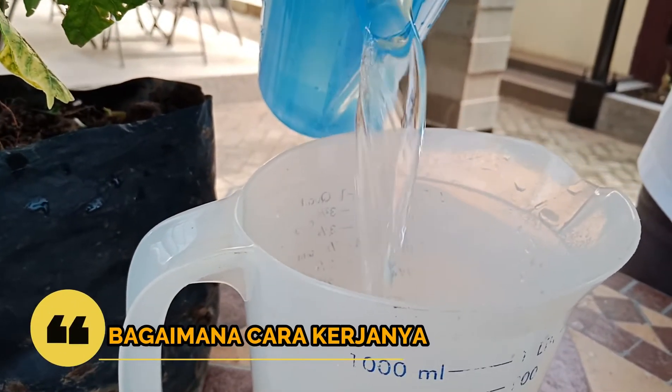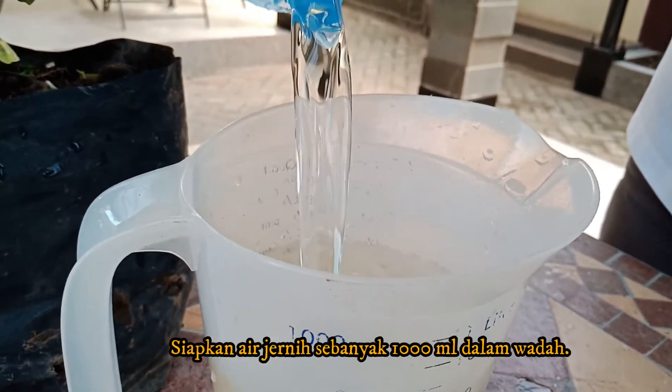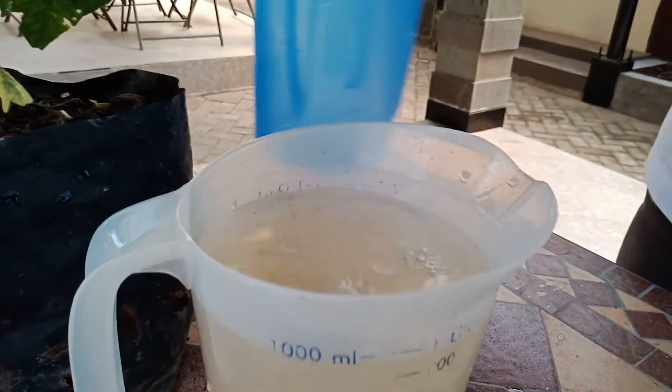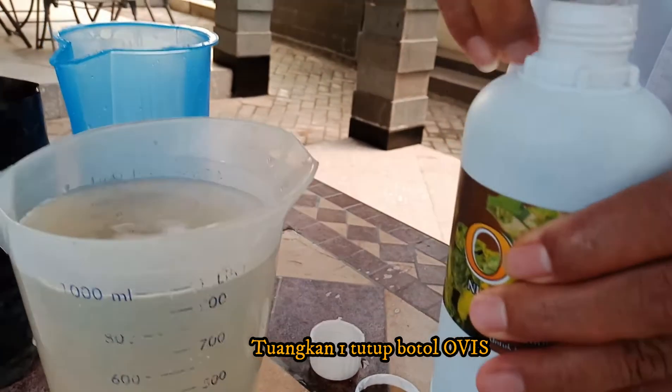How to work? First, we must prepare 1000ml of water in the bucket. And then pour 1 bottle of Office pesticide into the water.